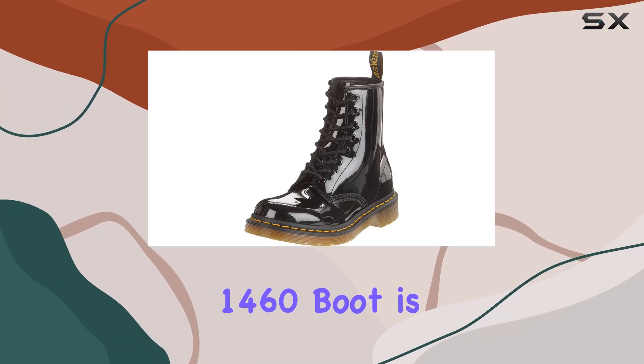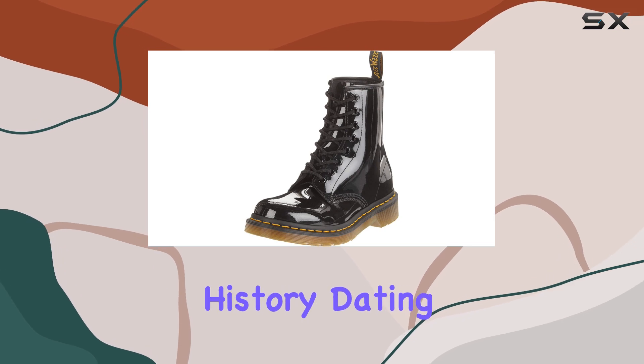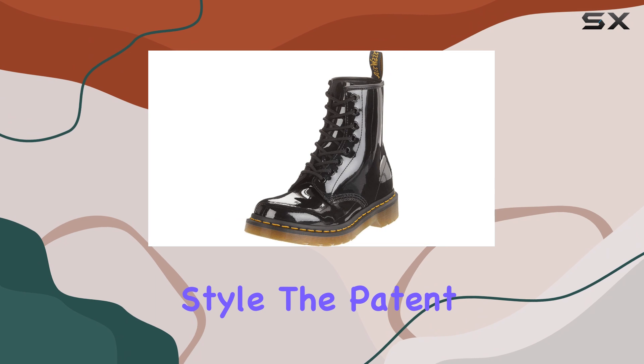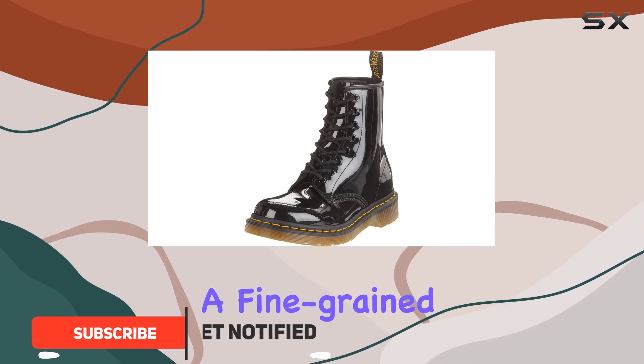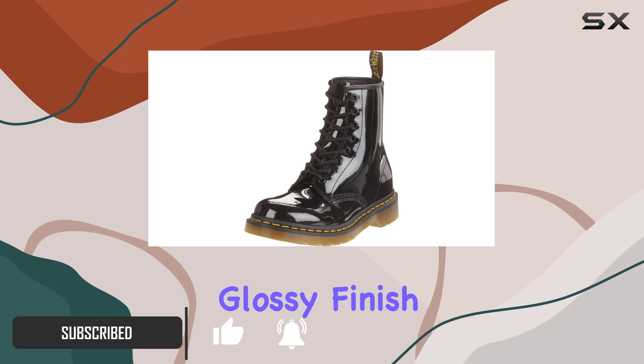The Dr. Martens 1460 boot is an iconic, timeless piece of footwear with a rich history dating back to 1960. This particular style, the patent lamper, features a fine-grained leather that has been coated to achieve a stunning high-shine, glossy finish.